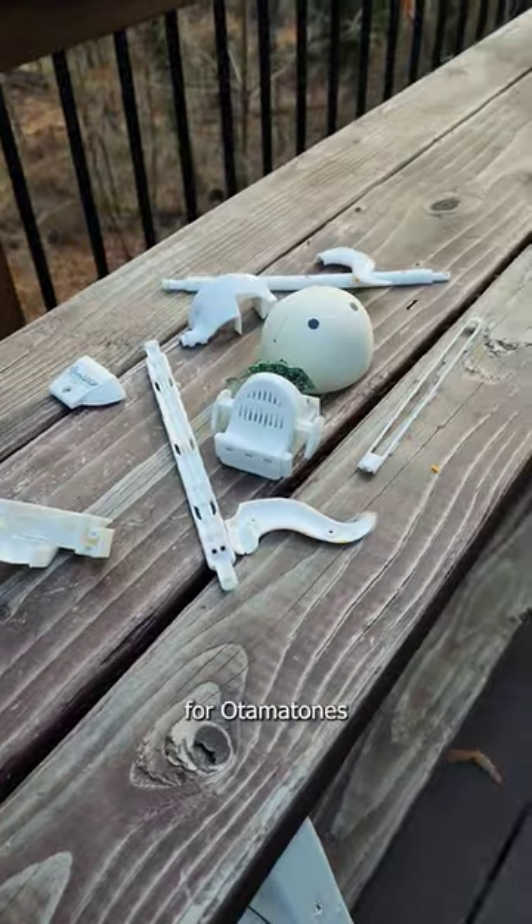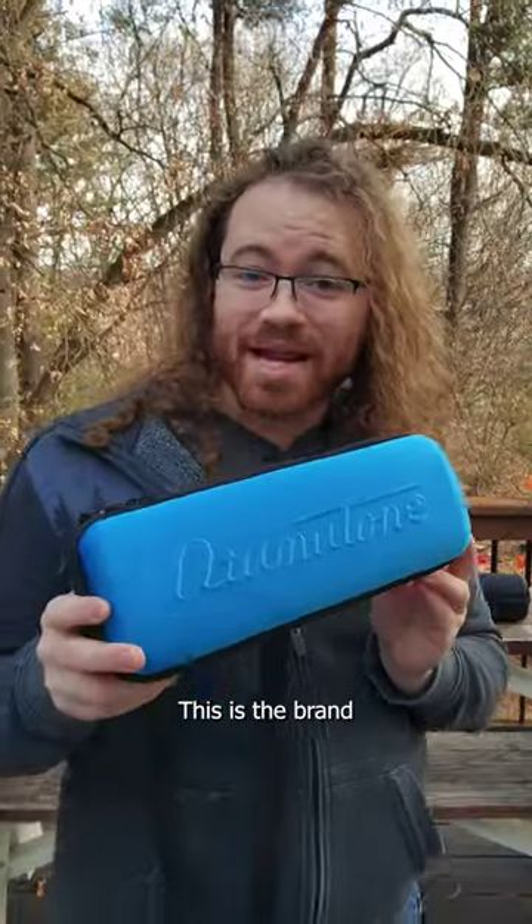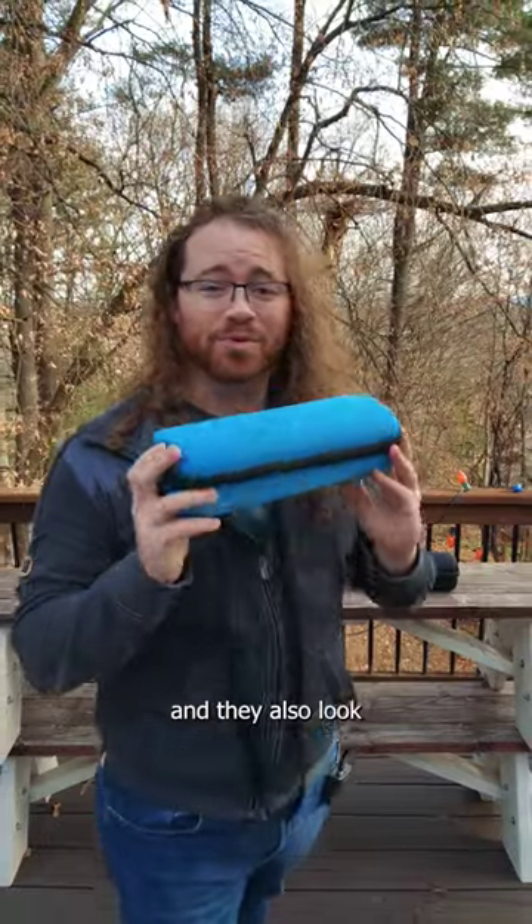It is a dangerous world out there for Otomatones, so I'm really excited that there is an official solution. This is the brand new Otomatone portable case from Maywa Denki and Hami. They are super protective and they also look really nice.